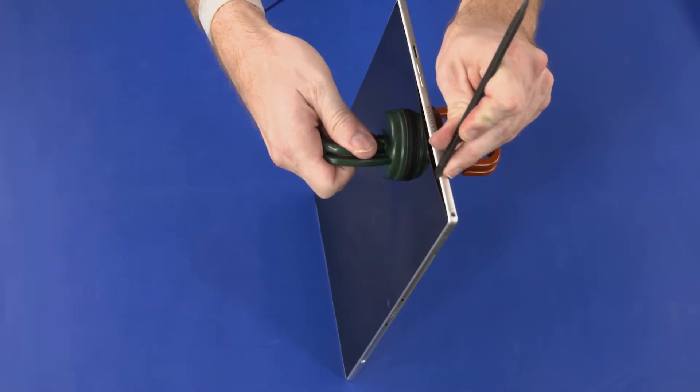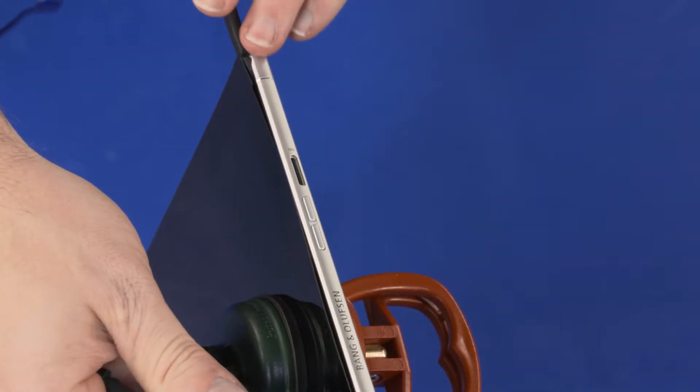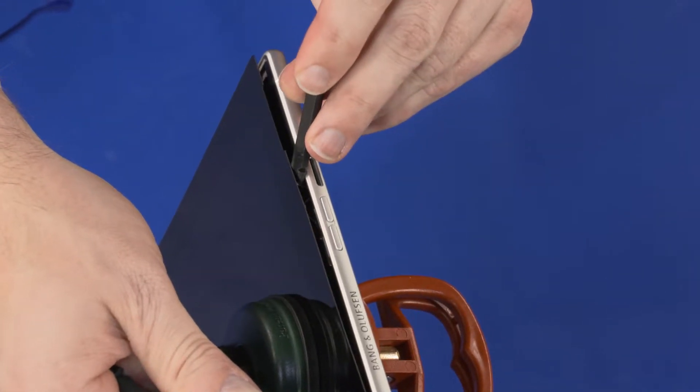Starting near the top edge of the tablet and moving toward the bottom edge, use a non-metallic flat-bladed tool to remove the adhesive from the right edge of the display panel assembly and display enclosure.